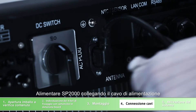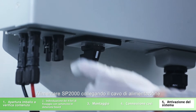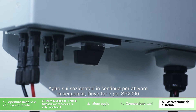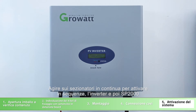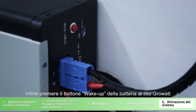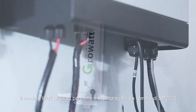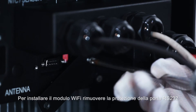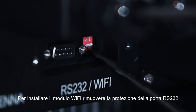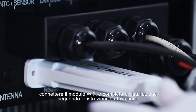Commissioning operation: firstly, power on SP2000 with the AC plug and then turn on the DC switch of the inverter. Turn on the DC switch of SP2000. At last, press the button of the battery. The Wi-Fi module is used to remotely monitor the system. Unscrew the RS232 port protection cover and then place the Wi-Fi module on the RS232 port.